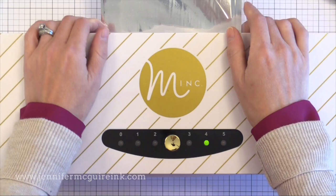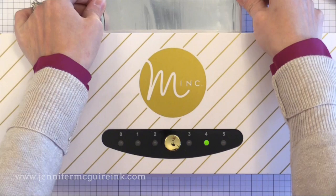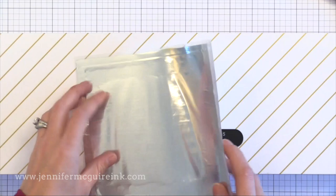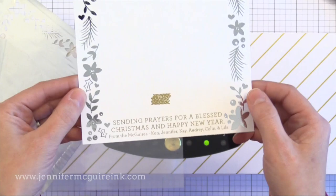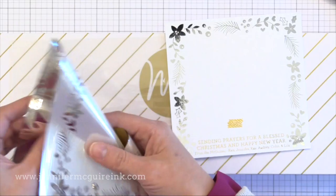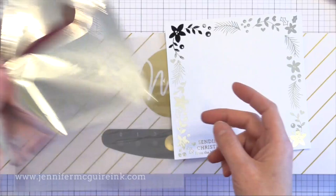The Minc machine has really served me well — I've made thousands of cards with it between my Christmas cards and kindness cards. You just feed it through inside the sleeve, and wherever there was black laser printing the foil will stick. I remove the silver and then remove the gold. You'll notice the silver leftover piece has a lot of unused area in the middle — I'm keeping that to use on another project. I'll be showing in a future video what I did with all of those; I didn't want it to go to waste.